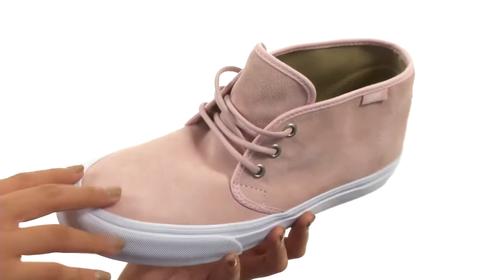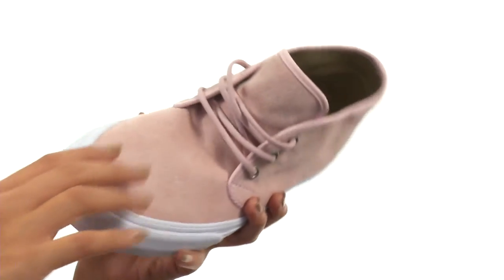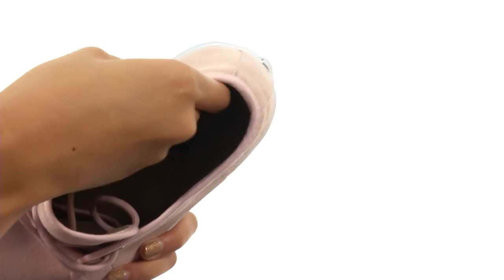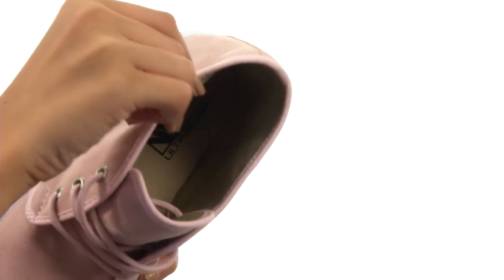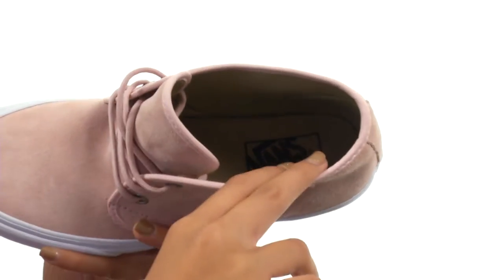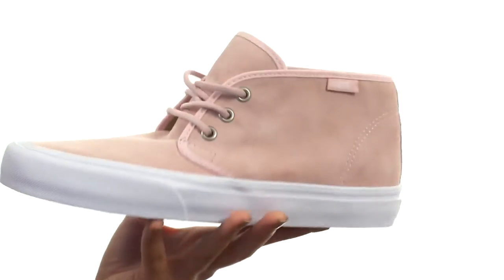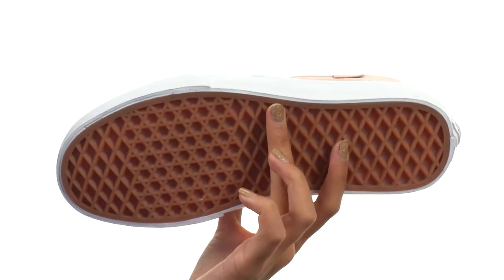What we have here is a shoe that has uppers made of durable suede. You also have a lace-up design to make sure you're fitting in these snugly. While inside we have a new molded heel ultra cush soft liner that not only is comfy, but it's going to give you that upgraded breathability. Everything here comes to you on a durable classic waffle rubber outsole.